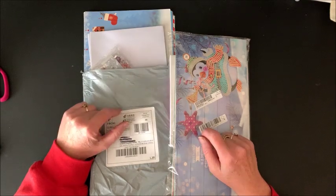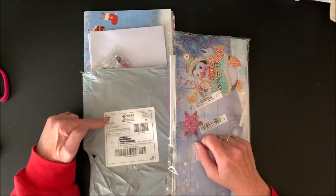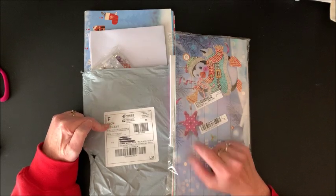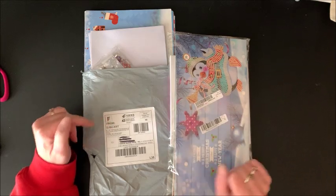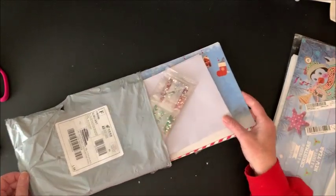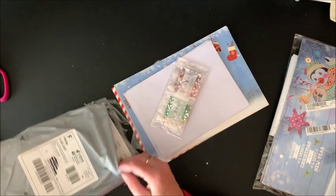I made some of these before — I bought them from AliExpress. These are from Amazon, but as you can see they do come from China. I received these relatively quickly, but these just came in the mail and I ordered them at the same time, so these took a little bit longer.